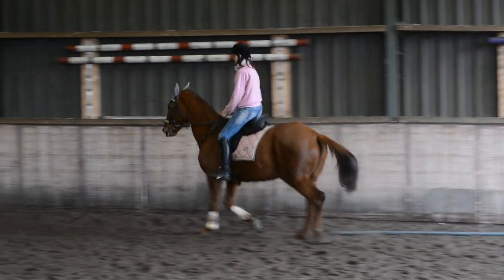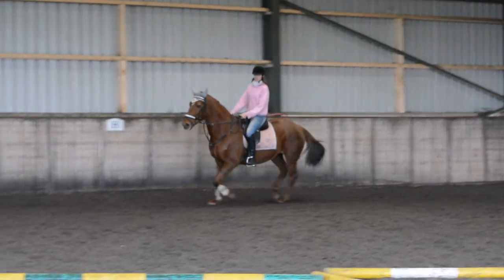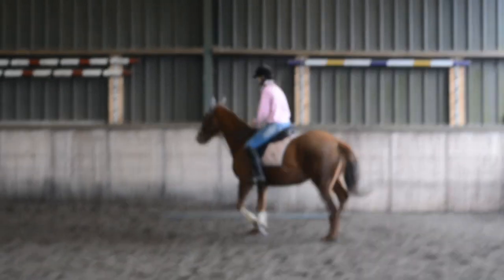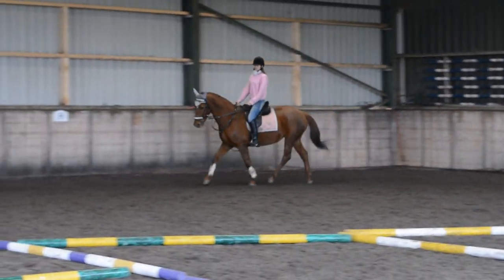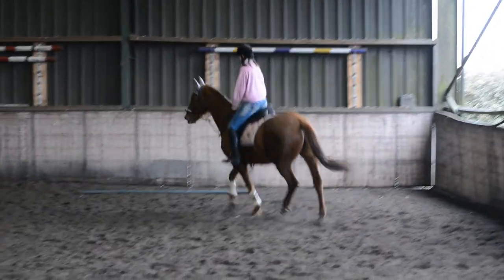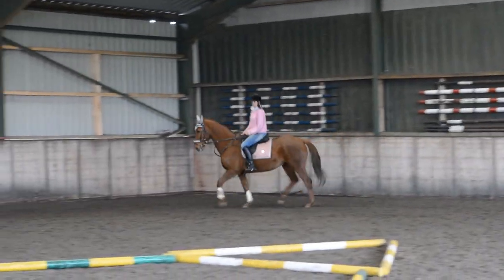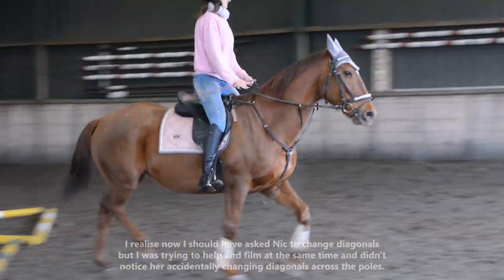Just watch for your hands moving up and down quite a bit — try and keep them nice and still, nice and relaxed. Keeping that bend. Try again, keeping the bend — inside leg, don't cross that inside hand over. Plan your turns earlier — it will help with your coordination. Just relax your hands forward a little bit. We lost the bend, but it's good that she's picking her feet up.